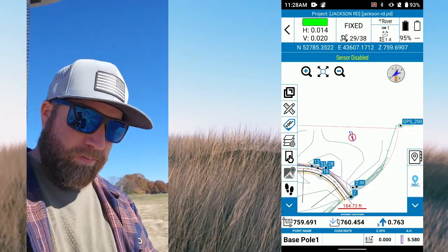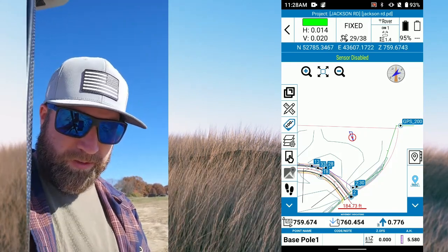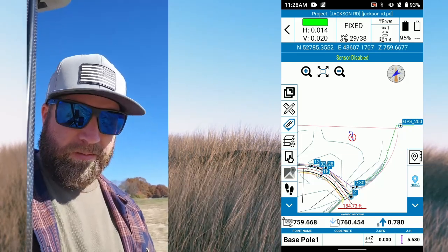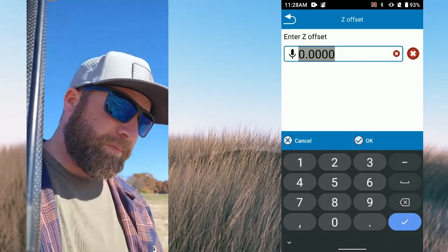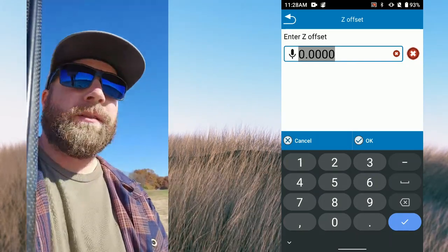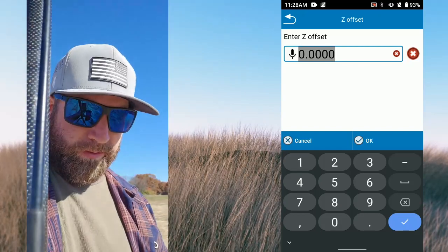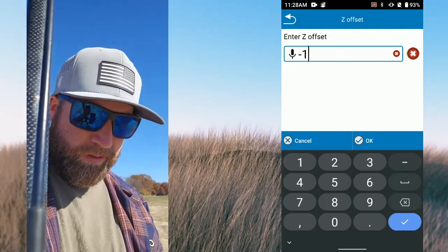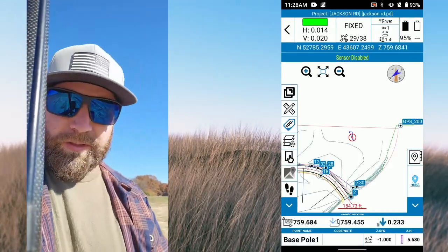Down here is my pull height — it's important and easy to adjust. Then this is my vertical offset. There's a building going in somewhere down here, so let's say I needed to be minus a foot. Now it's going to show that — you can see I'm only two-tenths difference.